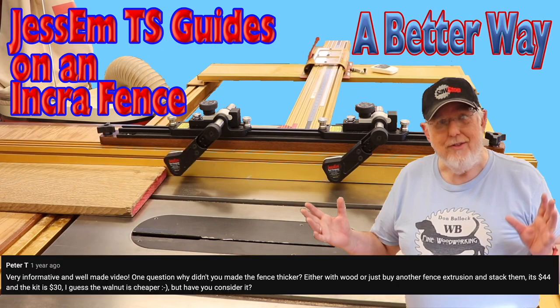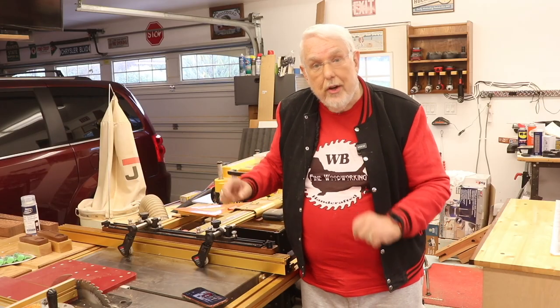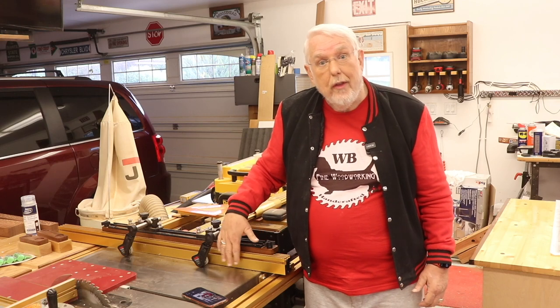Peter T said: very informative and well-made video. One question — why didn't you make the fence thicker, either with wood or just buy another fence extrusion and stack them? It's $44 and the kit was $30. I guess the walnut is cheaper, but have you considered it? Well, Peter, I didn't consider making the fence thicker, although that was an option.